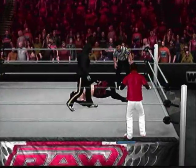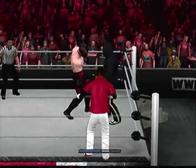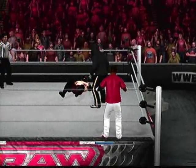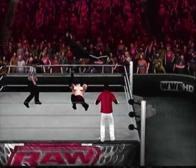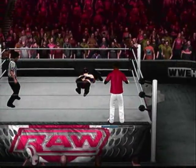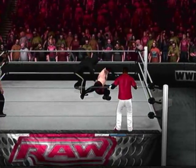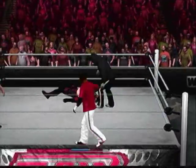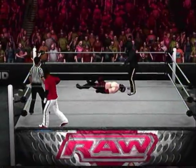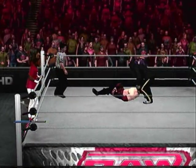Nice hip toss by Diamond. I like what I'm seeing out of him — I like this aggression. Diamond's only competed in a couple of UWF matches and people have made quick work out of him, so it's good to see him being competitive early on. A textbook reversal, hitting another hip toss on Ronnie Nightmare, stomping on him once again.